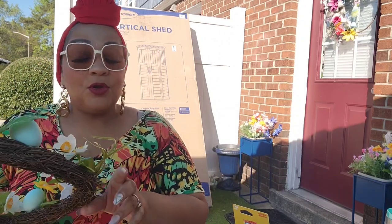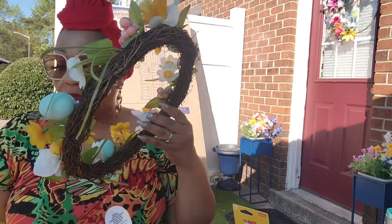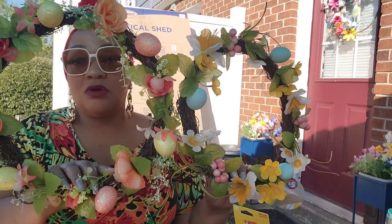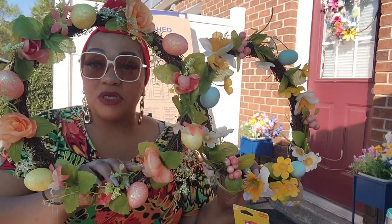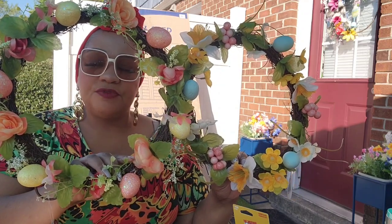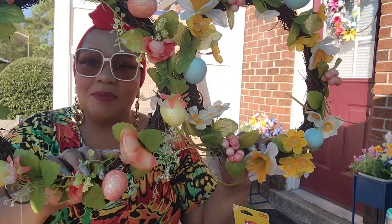Not all, but many of the Plus locations have the Easter items on clearance — 50% off. So these are the five dollar grab-and-go wreaths from Dollar Tree that have been marked down to $2.50. I got one for me and one for my mom.